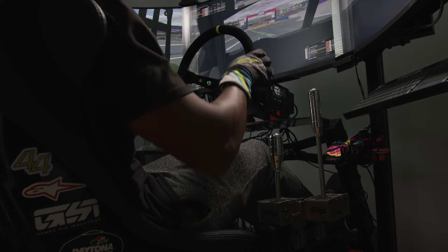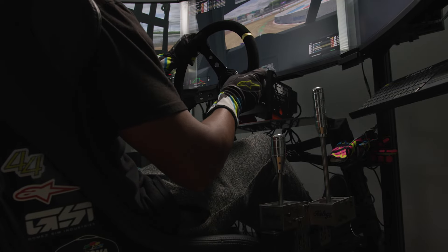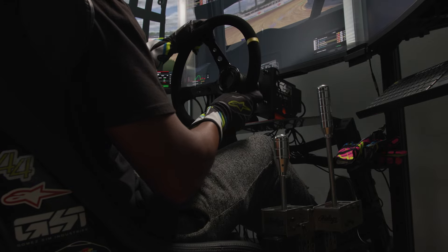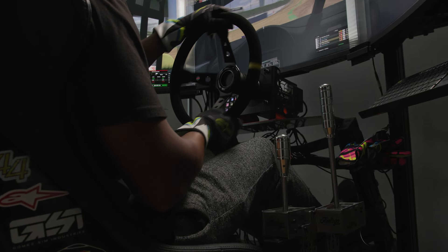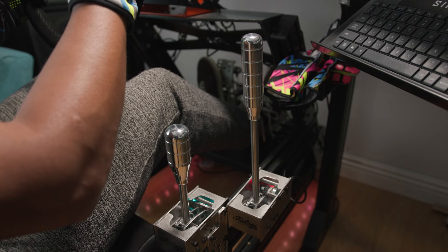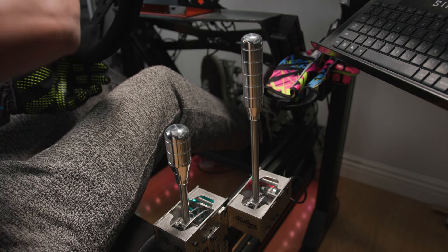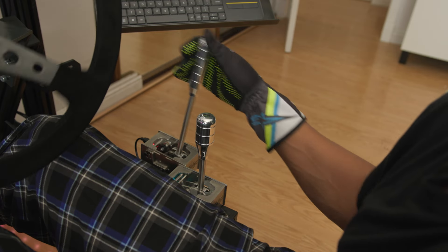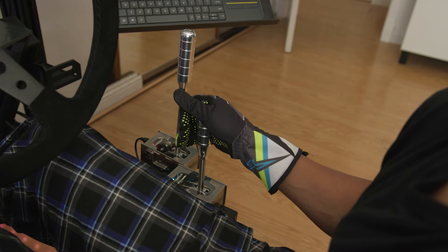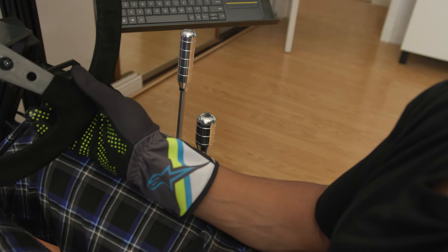I would definitely recommend the extended rod if you're going with both the sequential and the handbrake, because being able to have them at different levels means they won't get in the way of each other when you're trying to do your shifting. The handbrake all in all is very smooth and it gives you a good transition — whether you need to go 100% or 50% or whatever, it has a good feel to it. It doesn't make any sounds or click like the sequential, but it's still a satisfying feeling when you're pulling on the handbrake.